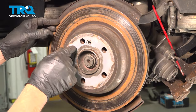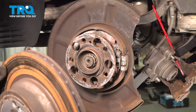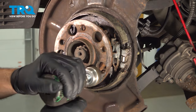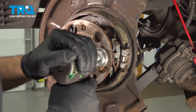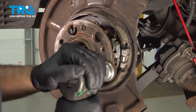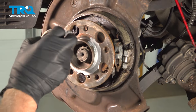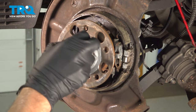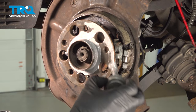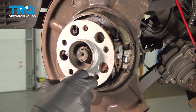If it's still tight on there, you wanna take a hammer and just hit in these locations and slide it right off. Taking a wire brush, I'm gonna clean up the hub surface, then take a thin coat of anti-seize and just coat around the center of the hub. Just don't put it on the threads — try to avoid that.